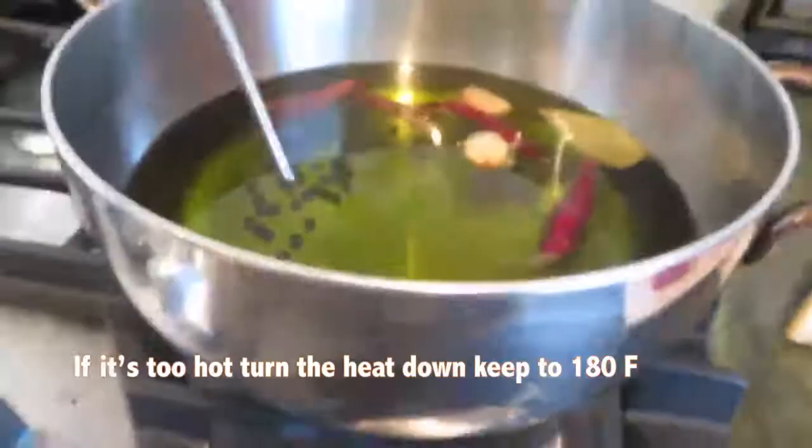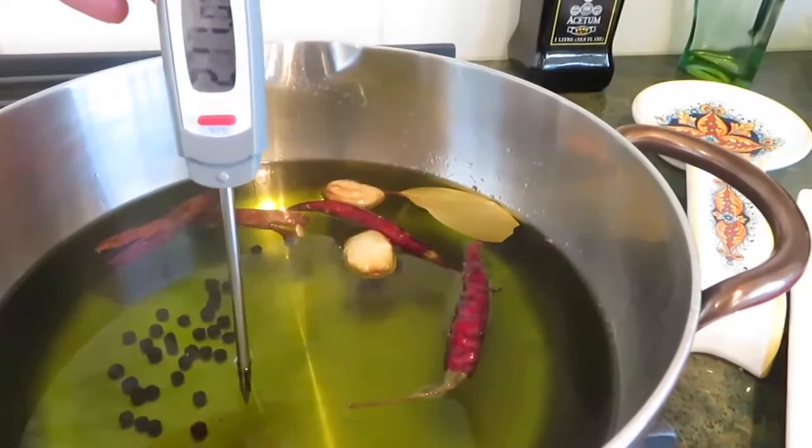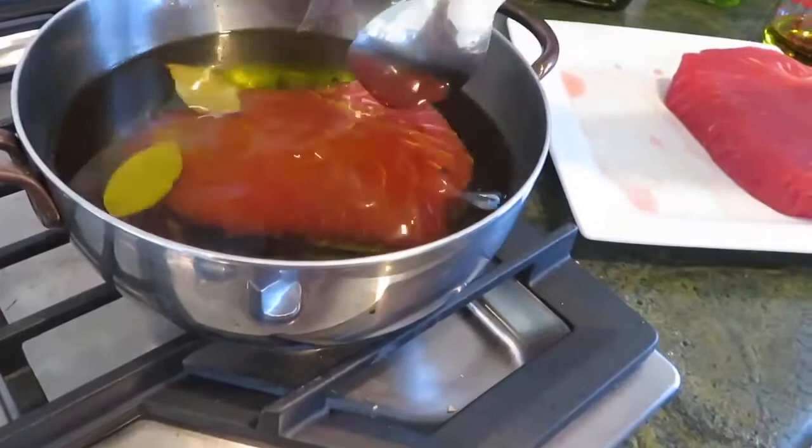I seasoned the tuna steaks with a generous amount of salt on each side 10 minutes prior to poaching. I am using yellowfin tuna. Confit needs to cook slowly in fat. This piece took me about 15 minutes because it was super thick, and I still had it at a nice medium rare pink in the center.